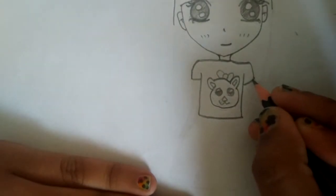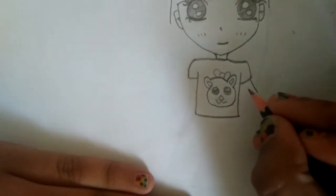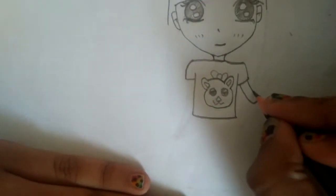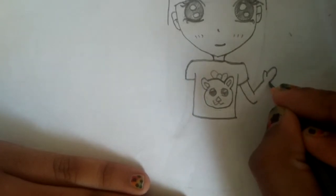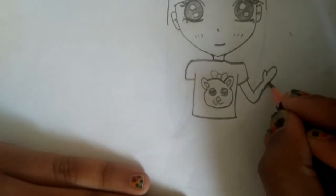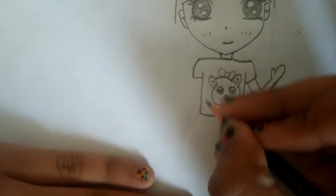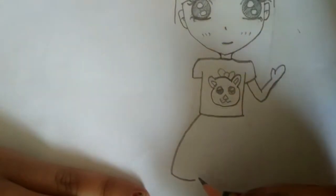Now let's do the hand part — I'm doing it like a wave, saying hi or hello. You can do it normally if you want. Now let's do the left side of the clothes and the skirt.